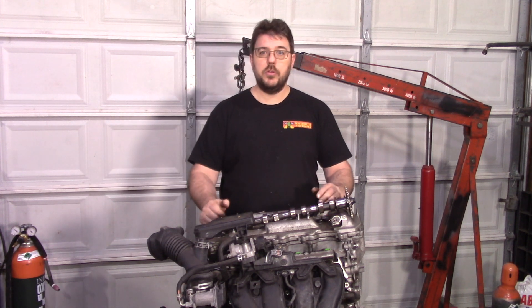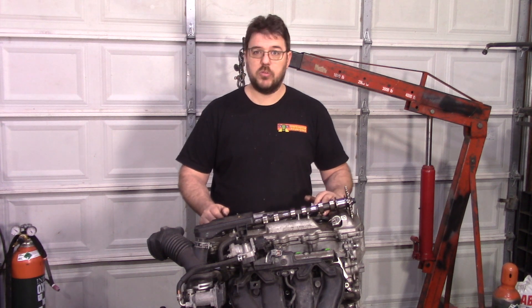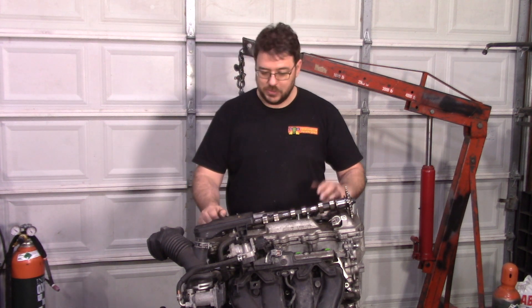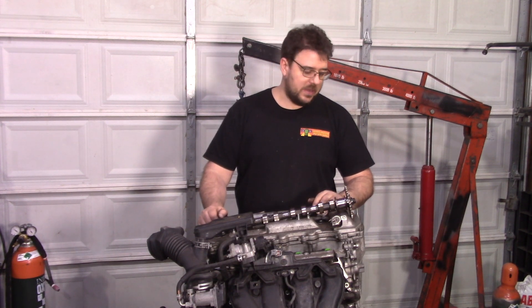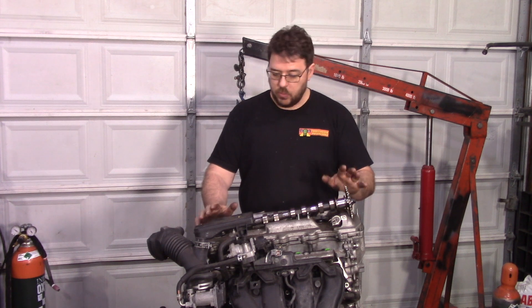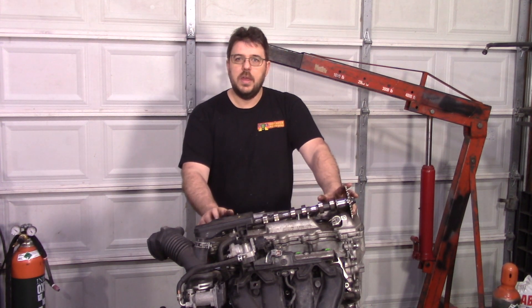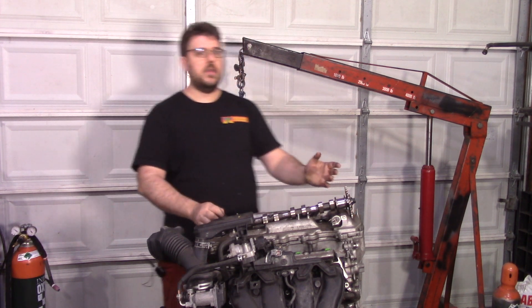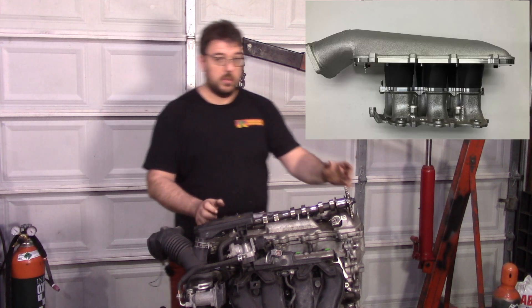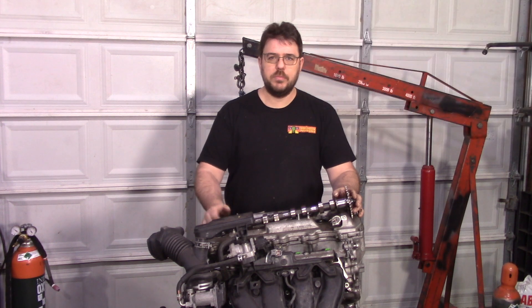Stay tuned for that one. And thank you to all the new subscribers — over a thousand new subscribers since the last video, which just blows my mind. We're going to keep working on this motor. I've also got some things going on with the 2GR — there are going to be some tests on that, including a new intake for the 2GR that should make for a pretty neat test. Stay tuned and have a good one.